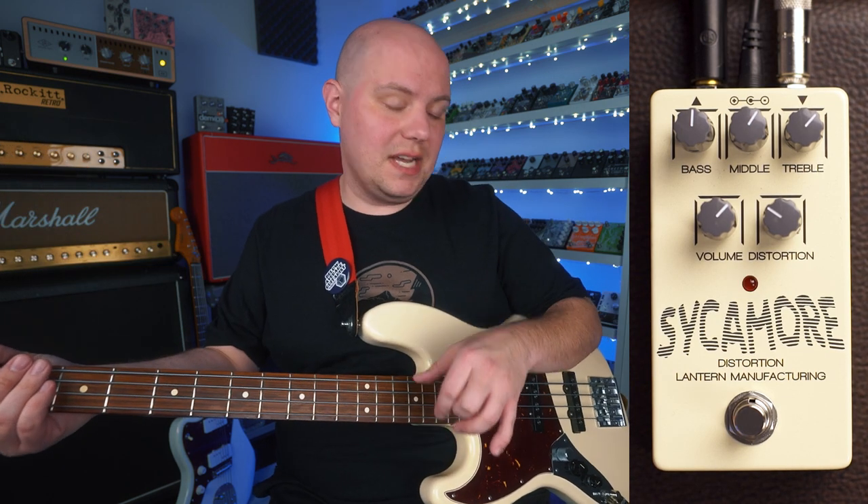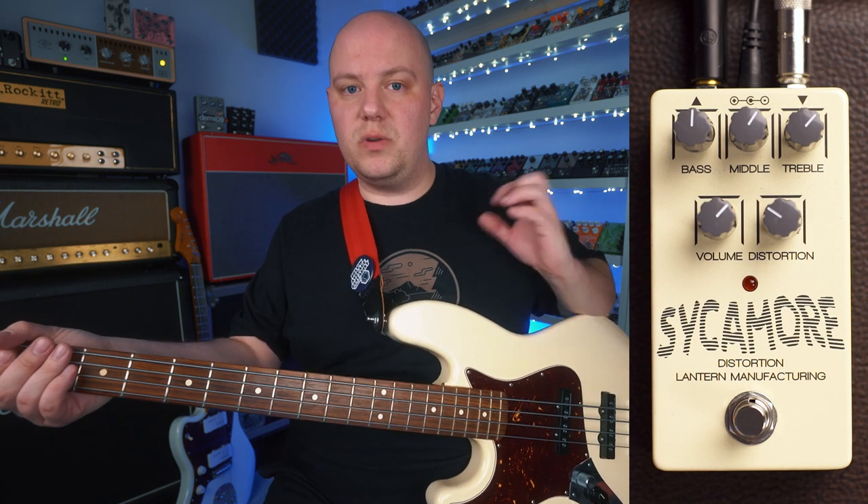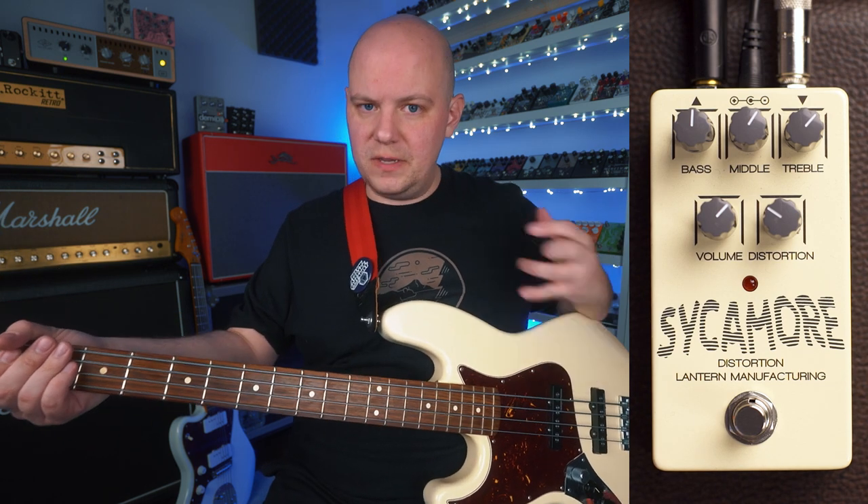That's a really aggressive bass sound and I dig it. But let's go ahead and add in some more low end to see how that bass control really fills out the sound.